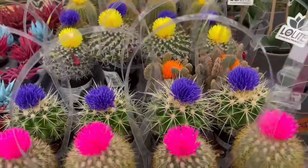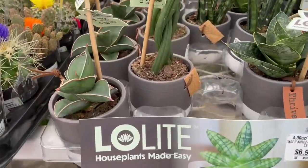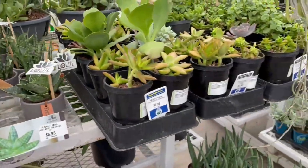Get something like this — look how pretty these are. And literally every day you can just drop a few teaspoons of water in there and you'll be okay.